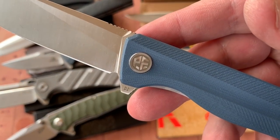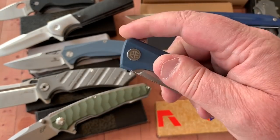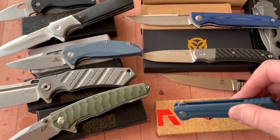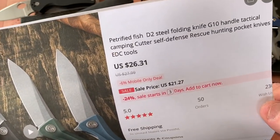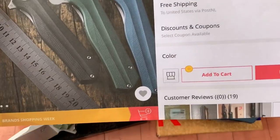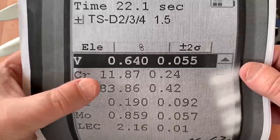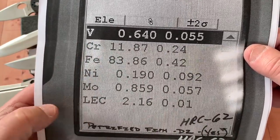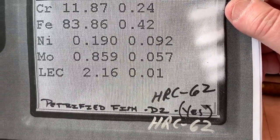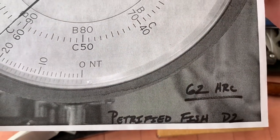Let's start with the Petrified Fish — it's saying it's D2 steel. Really nice knife with great bearings; I've had this for months, dying to get it tested. I got mine on AliExpress for about 26–27 bucks. Here are the PMI results: it is D2 — chromium right around 12, all correct. The HRC is 62 on this knife. Petrified Fish: confirmed D2 at 62 HRC.